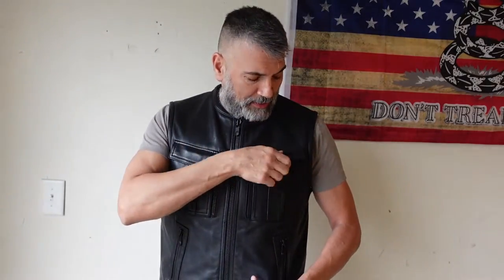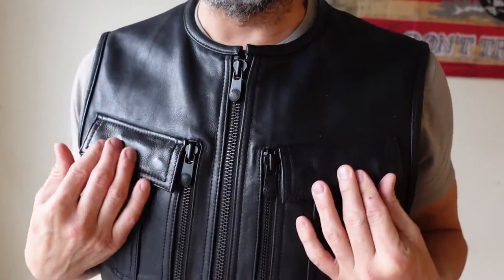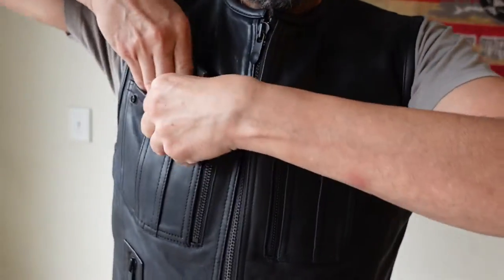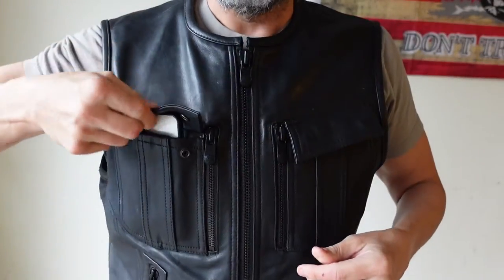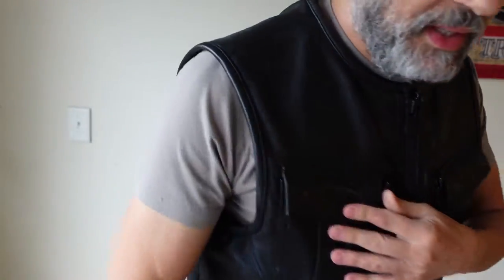One of the things that drew me to this vest is it has these two large pockets right here. You can put a cell phone in it and it almost closes — this is a pretty large cell phone. It's a Galaxy.